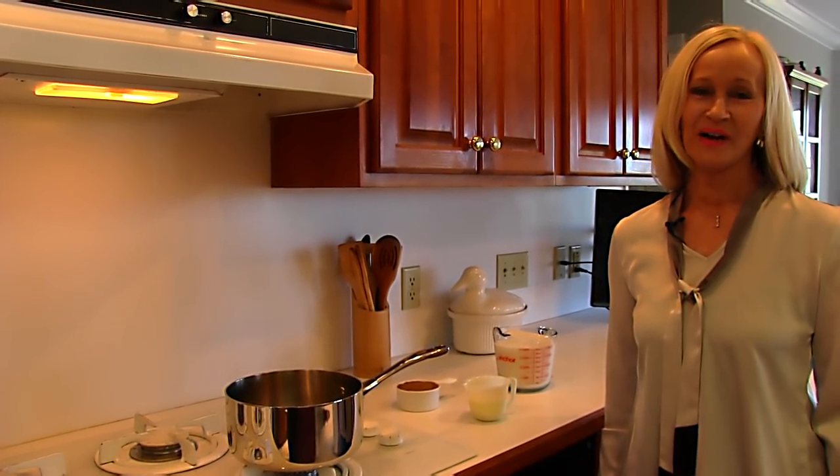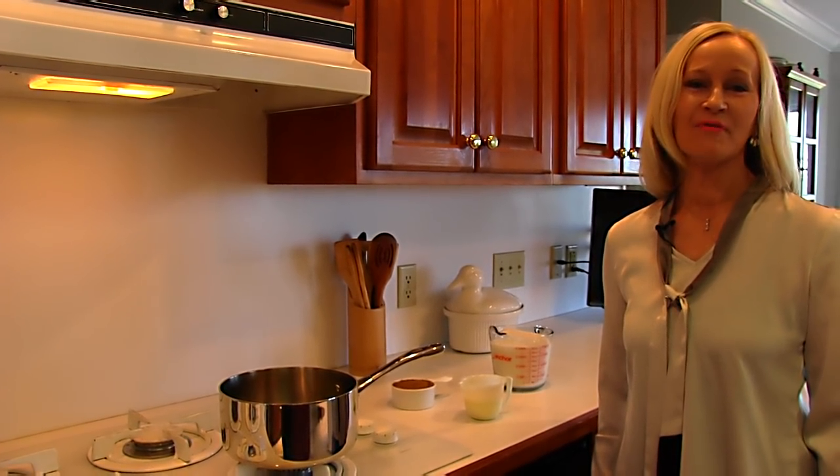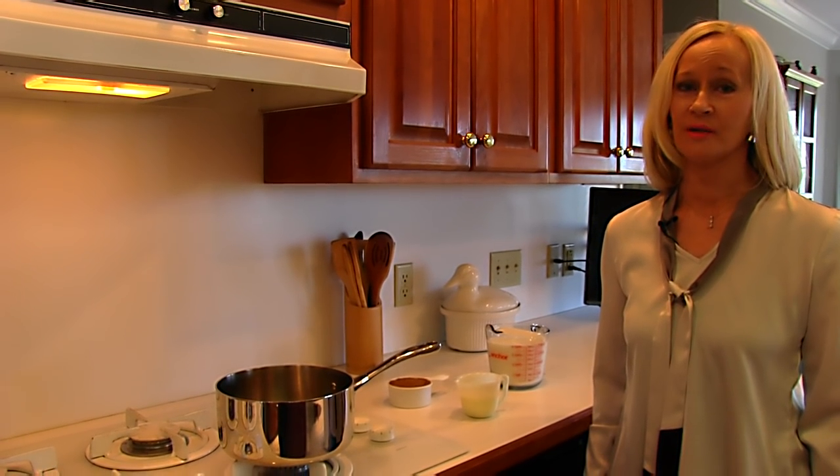Hi, I'm Betty. Welcome to Betty's Kitchen. Today we're making hot butterscotch punch.